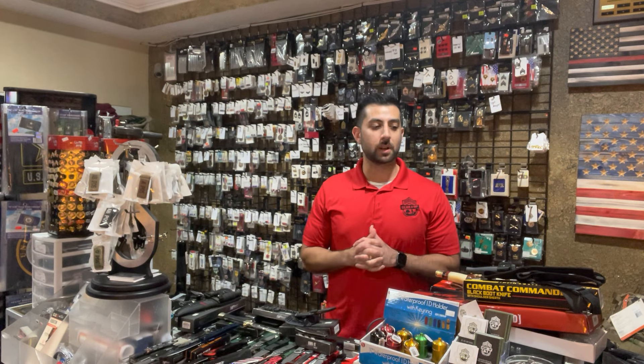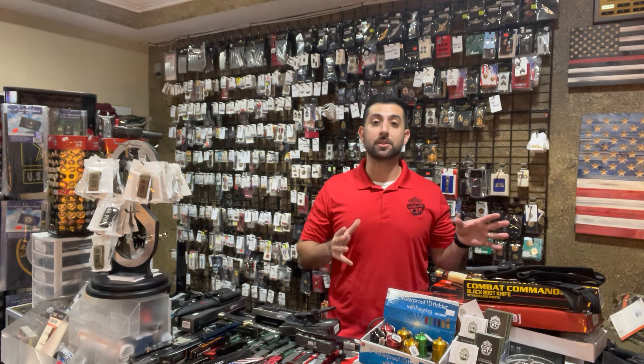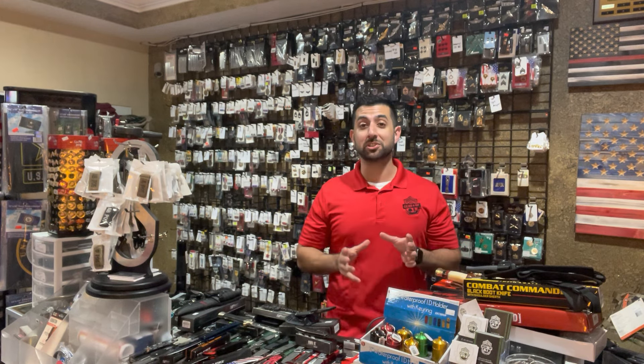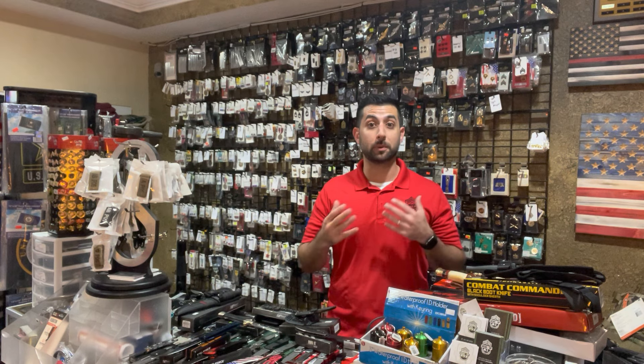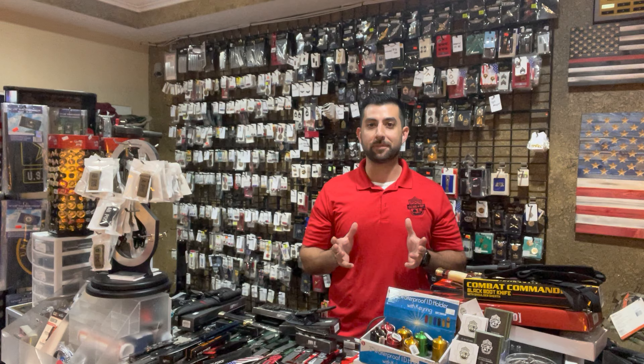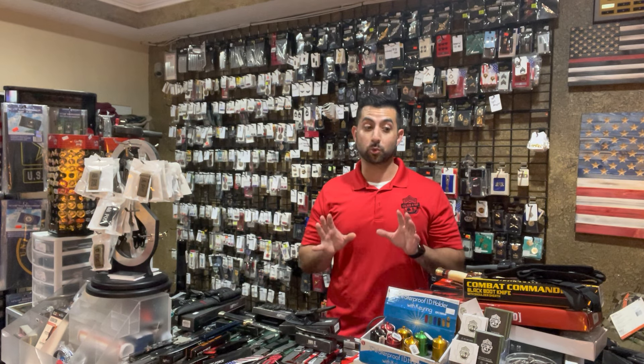Hey guys, it's Hammer here with Gear Up, and we got a massive knife order along with some tactical gear. I'm not going to go into too much detail because of how much stuff we have, but I am going to show you guys a little bit of the things we did get in. Just in time for the holidays, making some great Christmas shopping, and we got them at some great prices too.